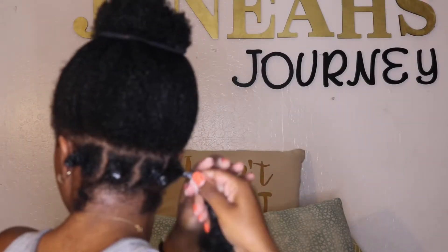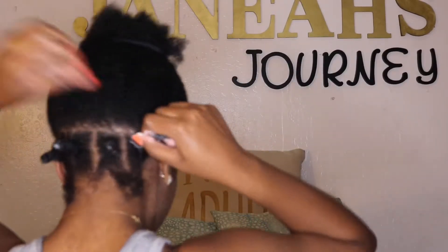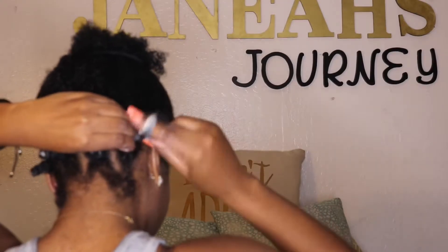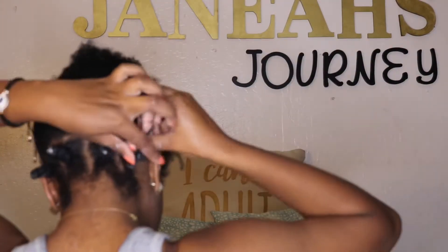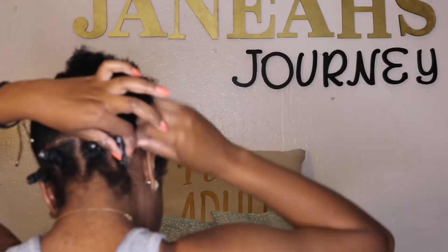They have three other products in this line: a conditioner, a shampoo, and a spray leave-in conditioner. I did pay for these products out of pocket at Sally's Beauty Supply and I decided not to get those because I didn't think they would be worth trying — I'm not a shampoo user and spray leave-in conditioners don't usually work for me.